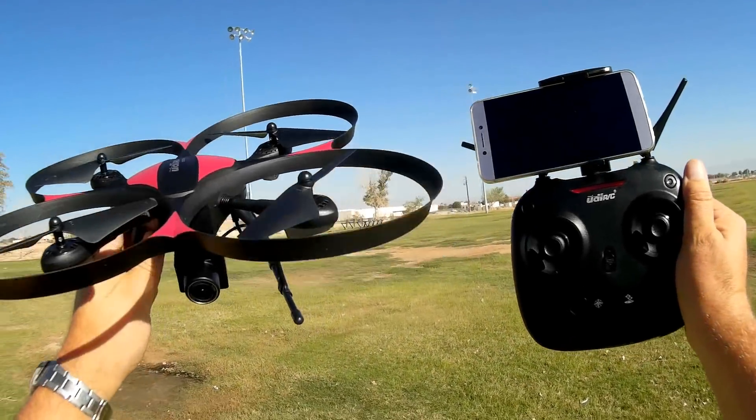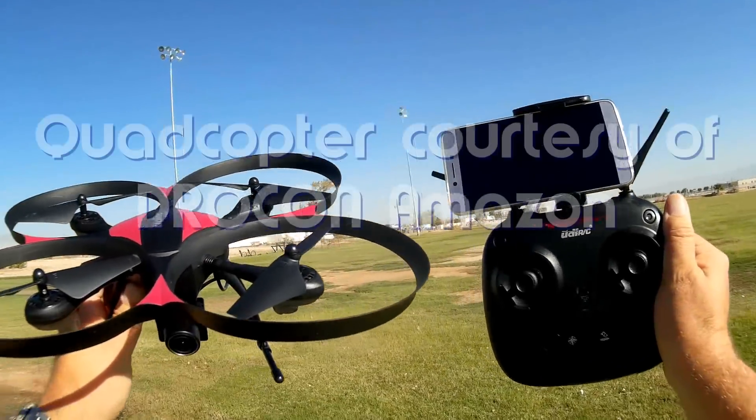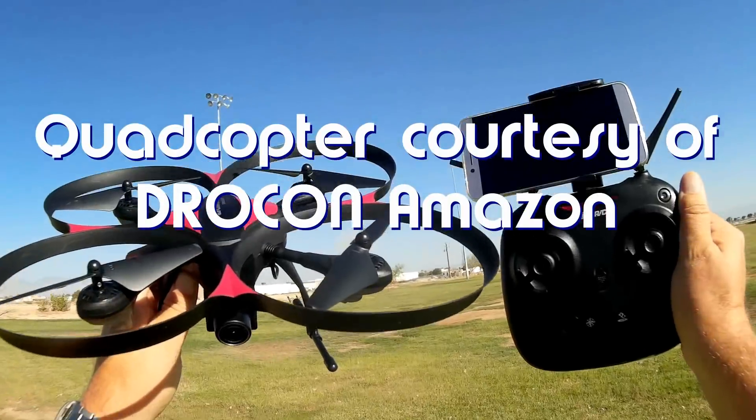Good morning, Quadcopter 101, and what I got for you today is a neat review of the UDI 818A Plus W model.